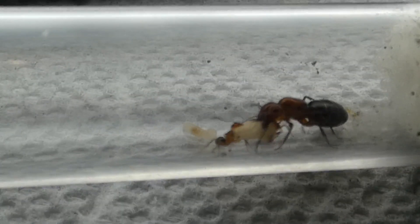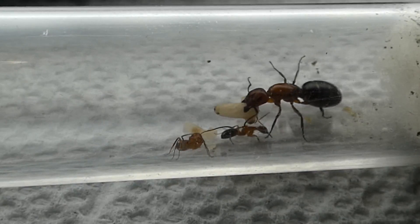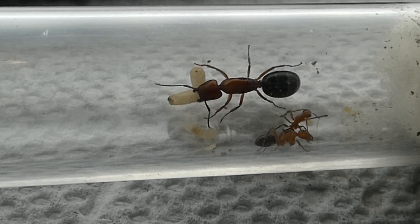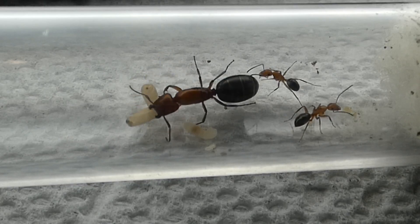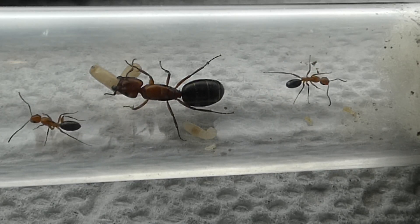Now let's take a look at some red carpenter ants, known in the ant world as Camponotus discolor. Unlike the Messer, Camponotus actually do go through a cocoon metamorphosis, but the same rules apply. When their workers hatch, they need about 7 to 10 days for their exoskeletons to harden and darken to the dark orange that you see here.